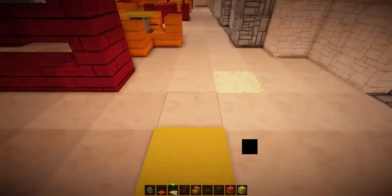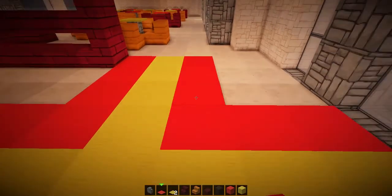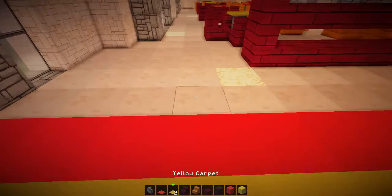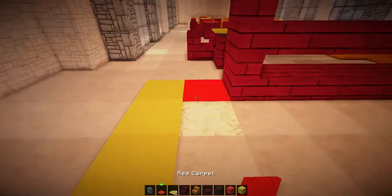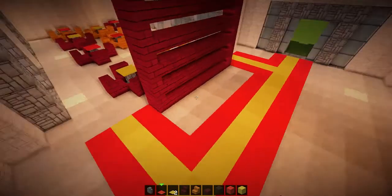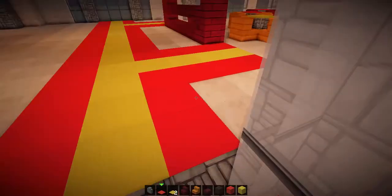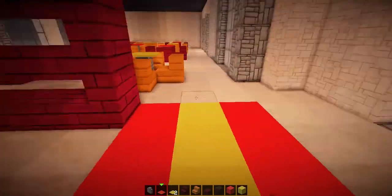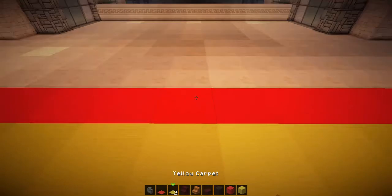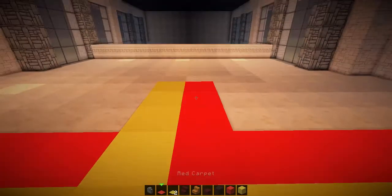Now we're going to do two split-offs here and here down here, so it's in the middle. It's starting to look like that. So people will come in, see this sort of McDonald's-style carpet, and walk into there — or they can walk into the ordering area, the purchasing of the food region.